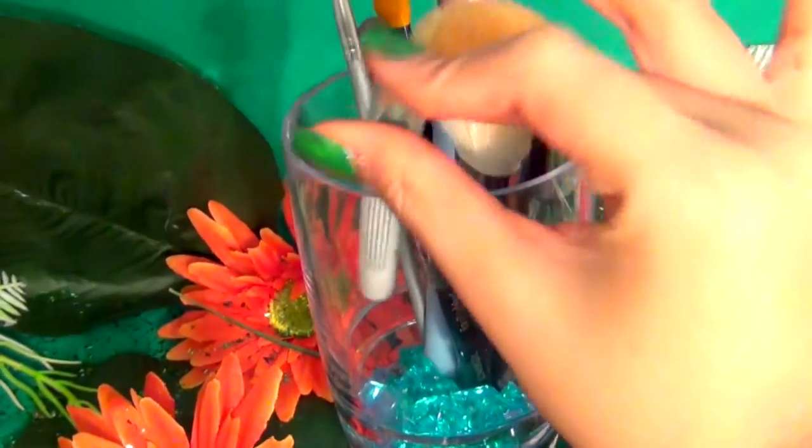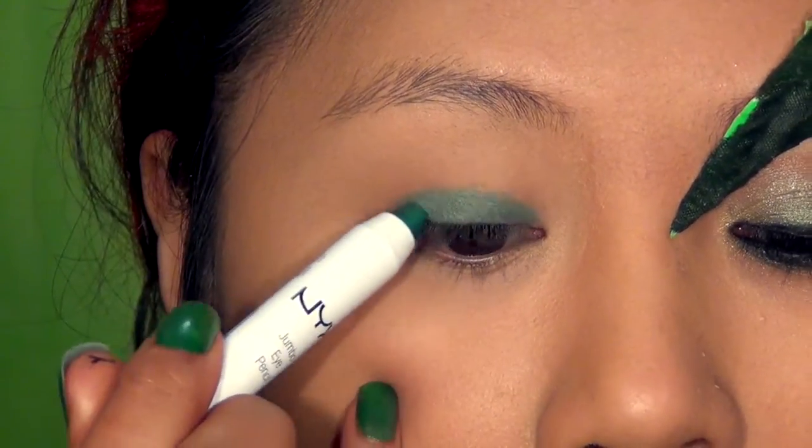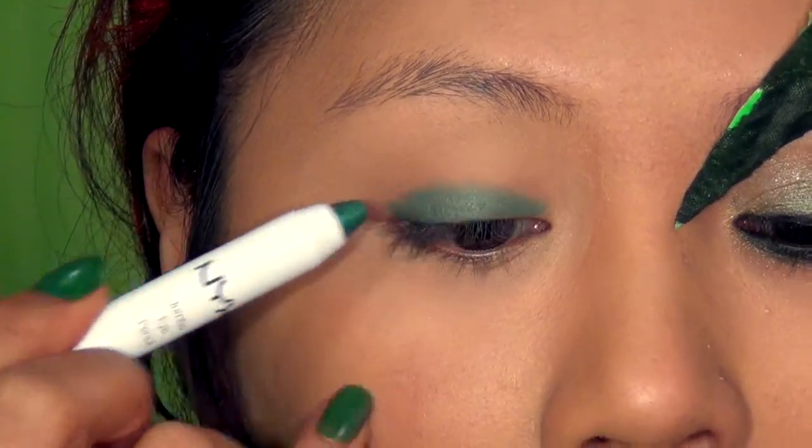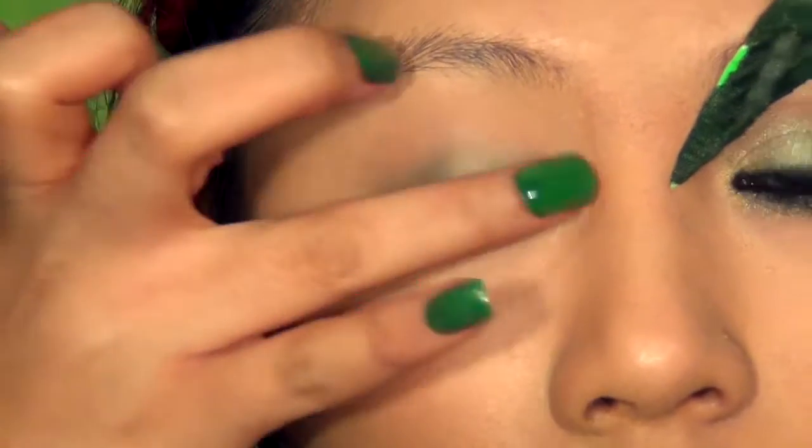I'm going to take my NYX Jumbo Eye Pencil in a green color and apply this all over the mobile lid. Don't apply too much because it can cause creasing, and then just pat it on using your ring finger to blend it out.